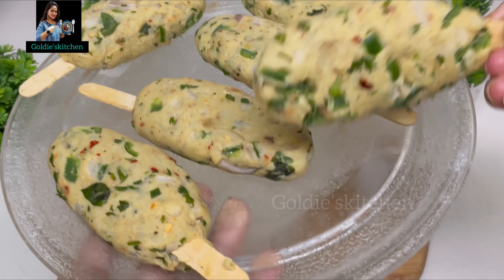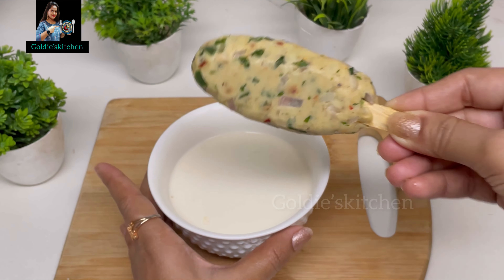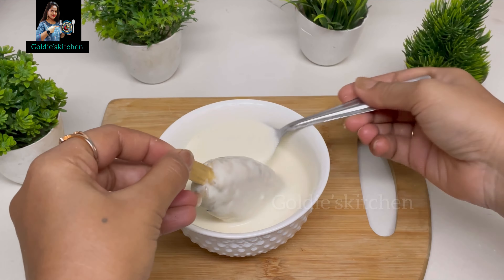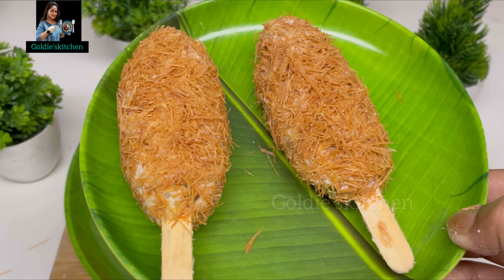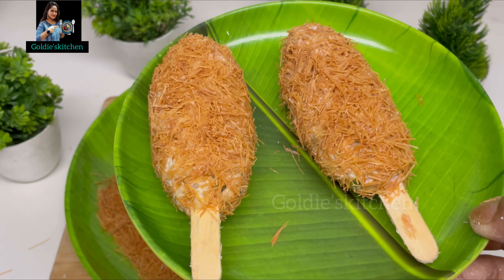So first we will coat it — you can see I have taken the lollipops out and they have been set nicely. Now we will coat each lollipop stick in the slurry. If you want to store them, just keep them on a plate and put them in the fridge. You can also put them in a zip lock bag very easily. You can keep them for up to a month and fry when needed.